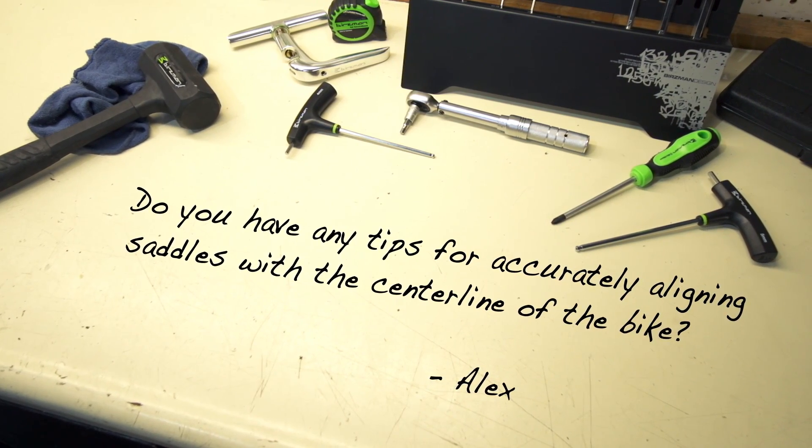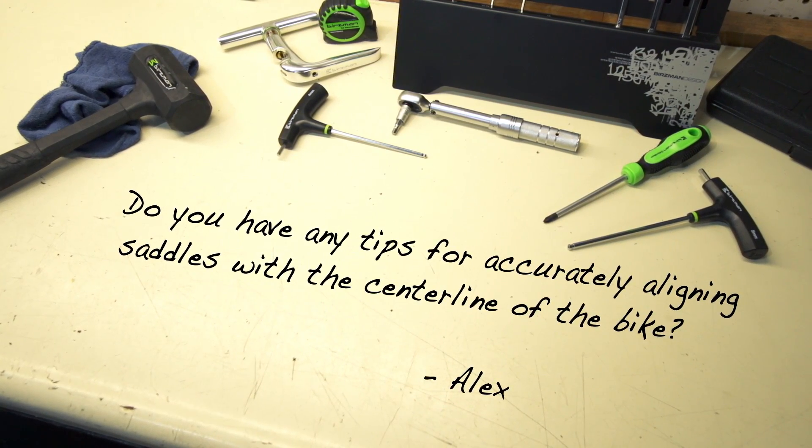Alex wants to know: do you have any tips for accurately aligning saddles with the centerline of the bike? No problem, Alex.